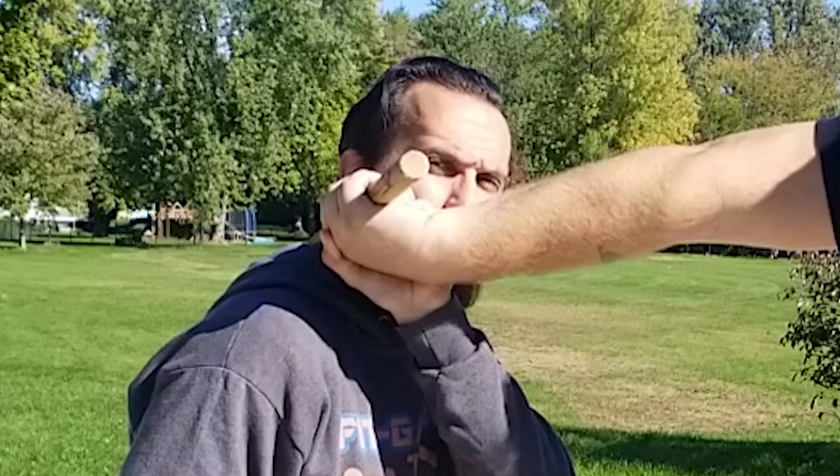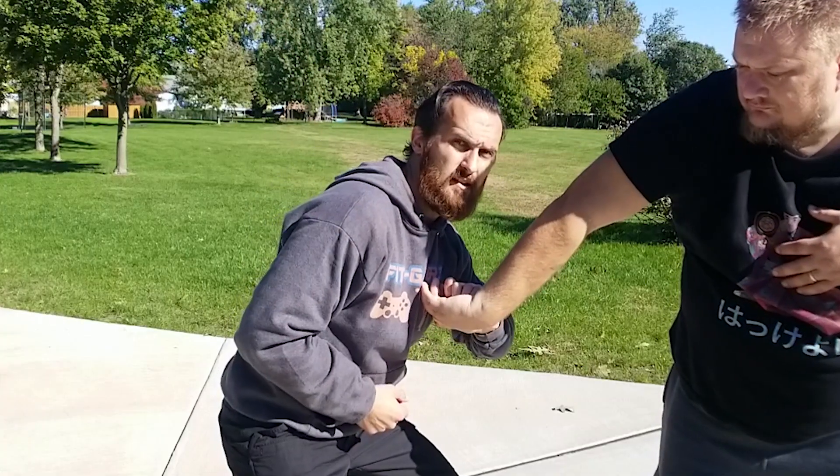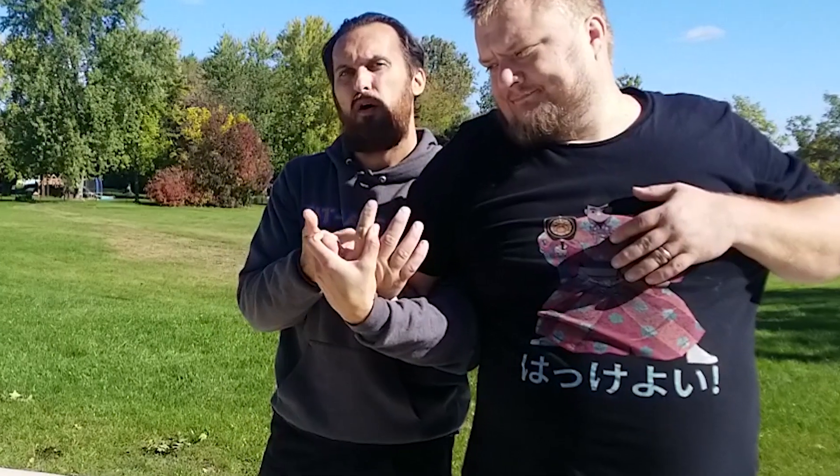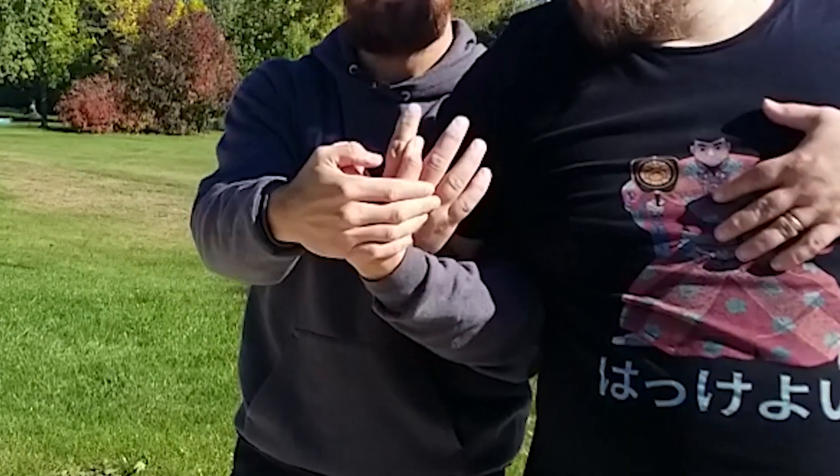And this is where the disarm comes in. You pull down and break the grip. From here, grab the bicep, turn his wrist over, place his elbow against your chest, and his palm is facing you. That's the wrist lock right there.